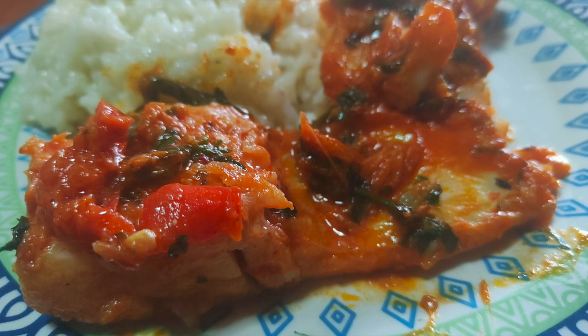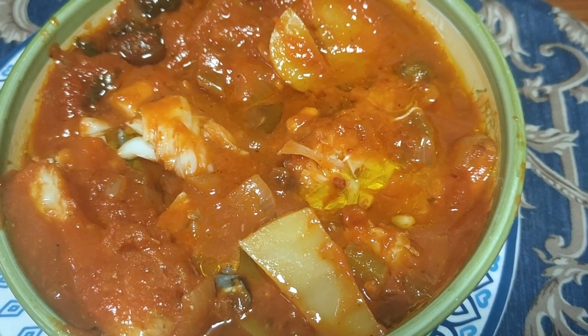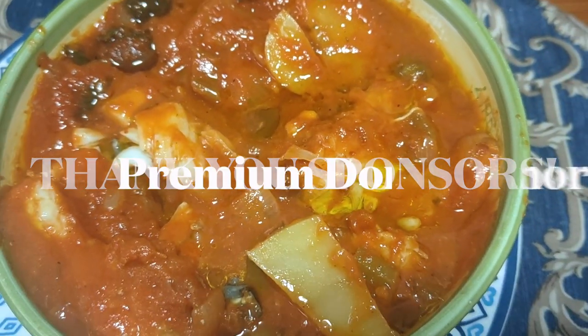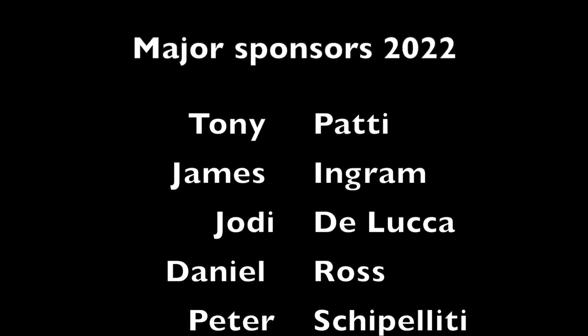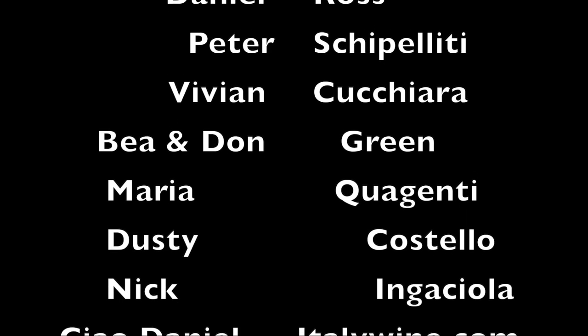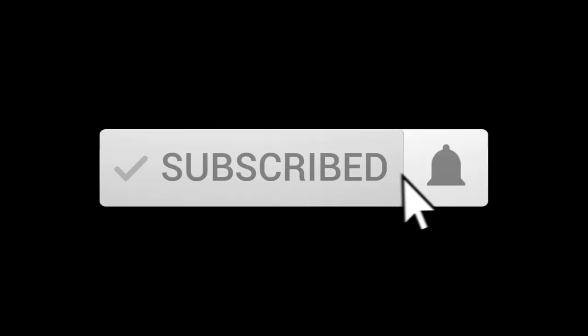Bon appetito! Alfred, can you bless this meal? Lord, mighty Lord, thank you for giving Esther the intelligence to put together this mighty meal. Amen.